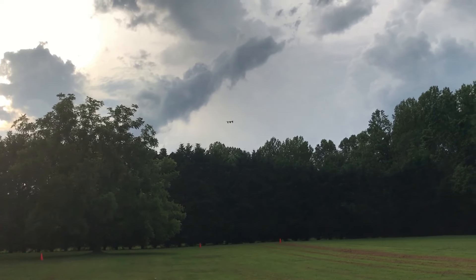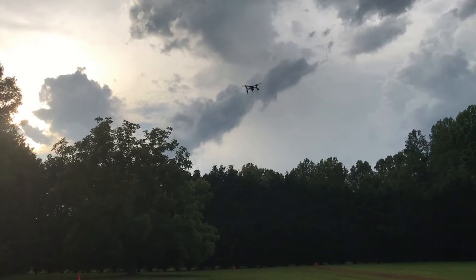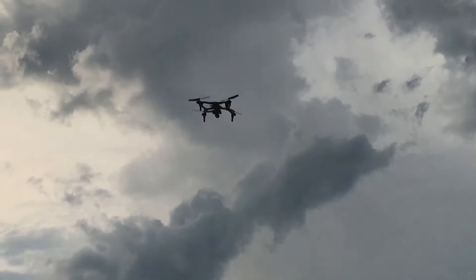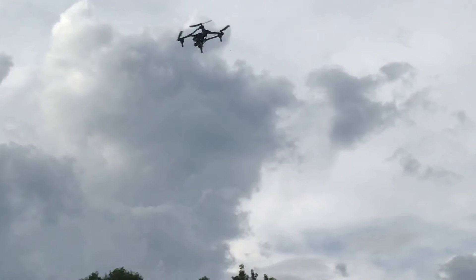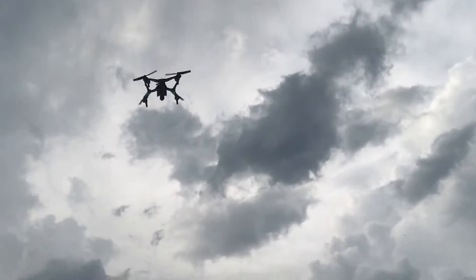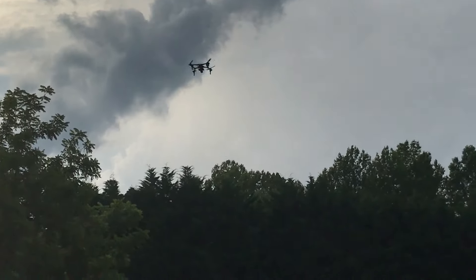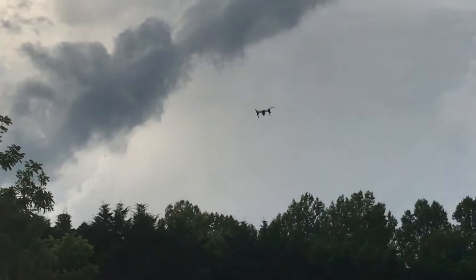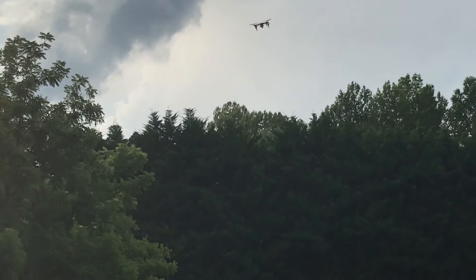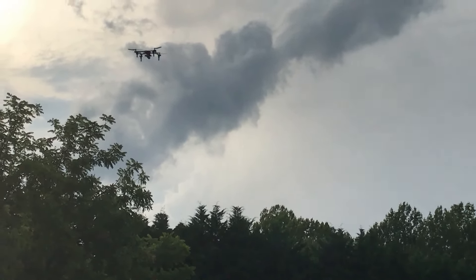You probably can't see that, but Ms. Bly is driving my drone. Don't let it get away, so you can get it back out there where I can see it. Don't get too close to the tree.